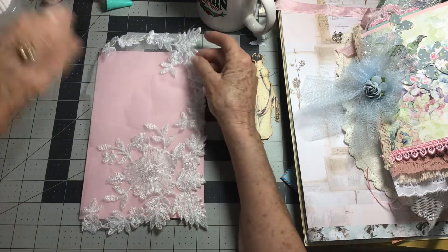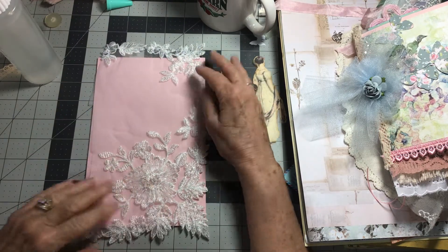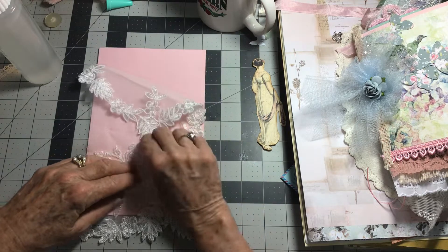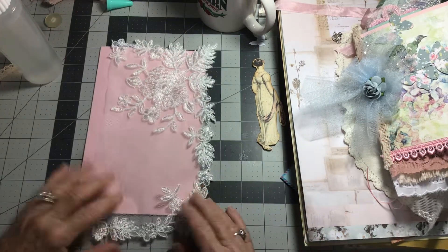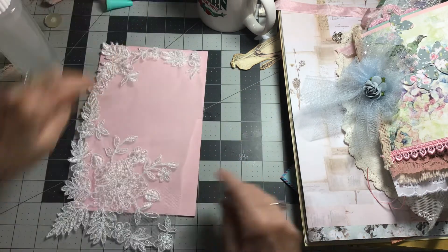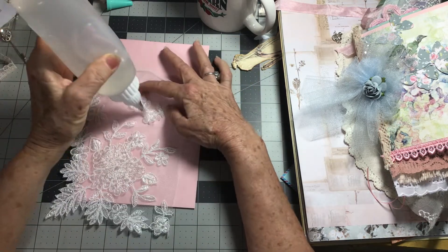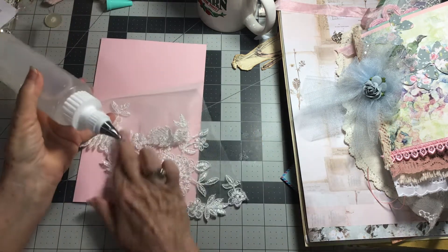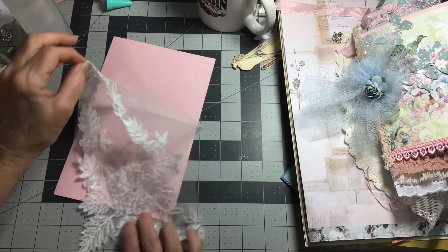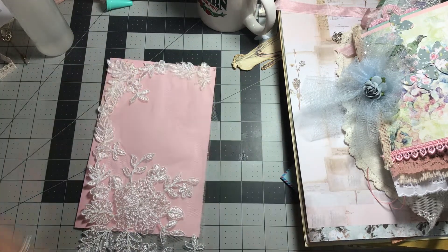I am going to put this lace on here. I think this will be pretty — I'm gonna bring it down because I want lots on the bottom. I think I got it on the wrong side. Wait — this is the front side, so this is gonna be at the bottom and this is going to be across the top. I'm just gonna use a little Fabri-Tac. I have had all this beautiful lace for a long time and I've decided I better start using it, because if I'm not here, nobody else is gonna be interested in it.